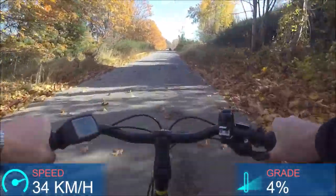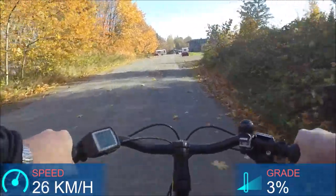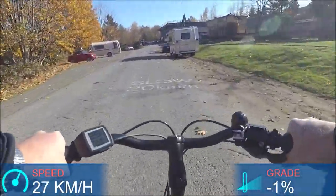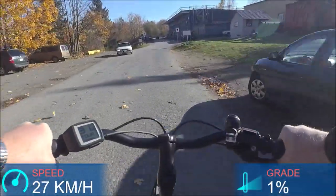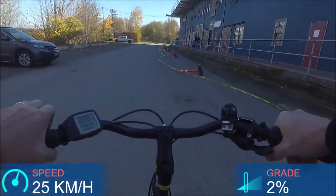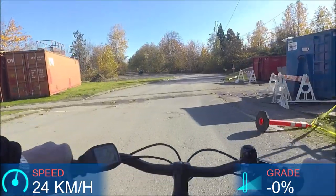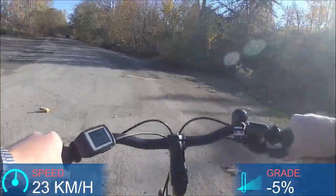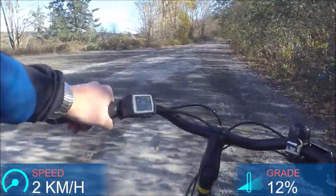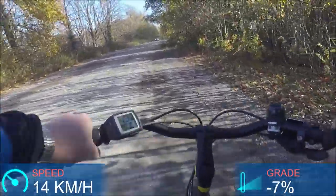Getting into some broken pavement and potholes — a good test for the suspension fork. One thing I would probably add — and with the money you're saving, you can — is a suspension seat post. That's really going to help, especially on a bike like this where you're so upright and most of your weight is on the seat. The suspension fork is actually doing a really good job of dampening vibrations and bumps, but I can feel it in my back a little bit because we don't have that suspension seat post. It would be a nice upgrade. Slammed on the brakes in some gravel — very quick to respond.